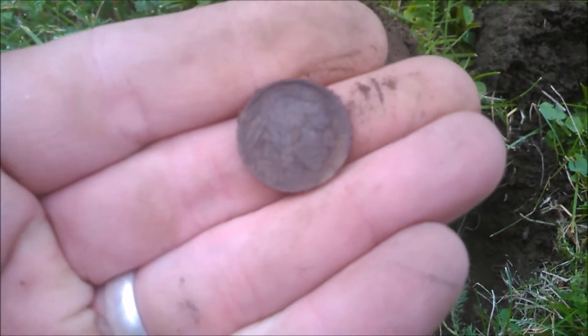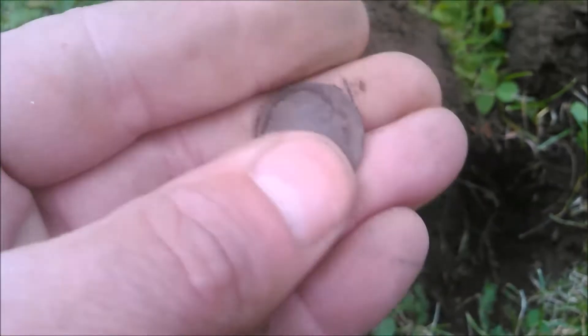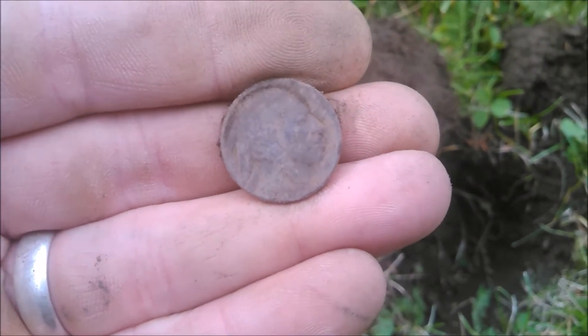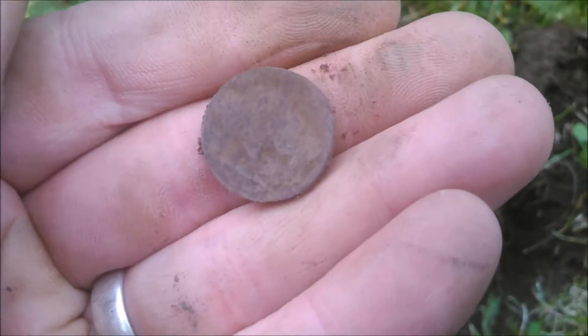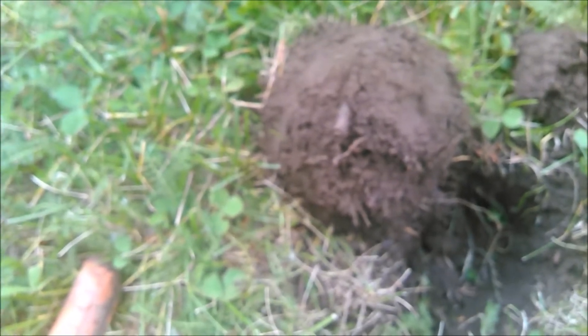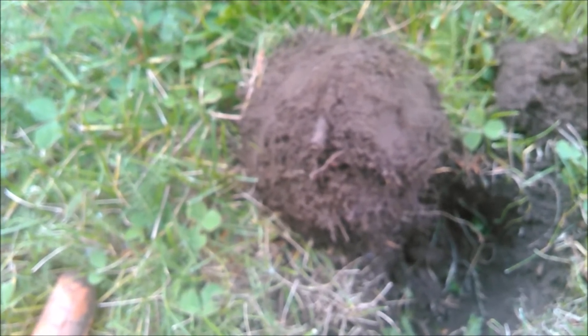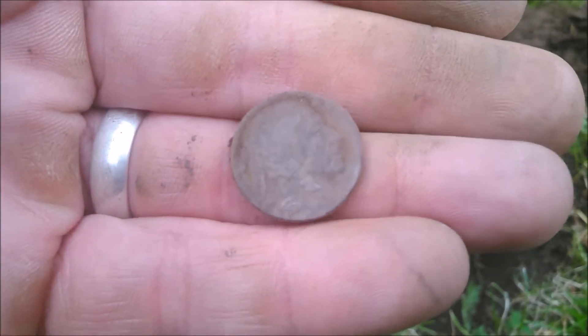Just scored a Buffalo nickel out of this yard. Looks like it's got a date too. It's a buff. I'm going to take a closer look here and see if I can see the date. 34 — 1934. We'll see on the next hole.